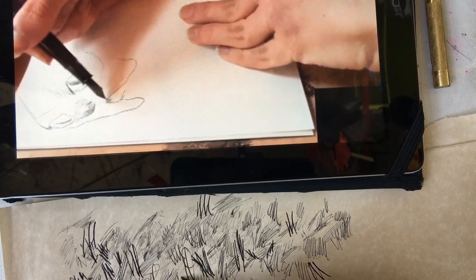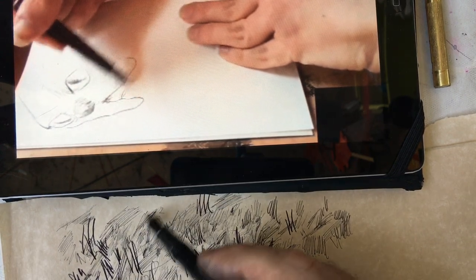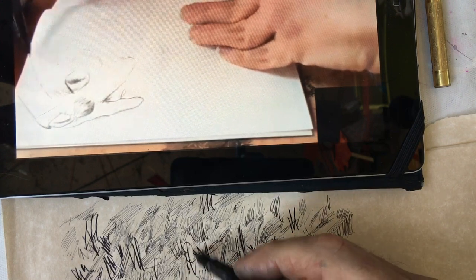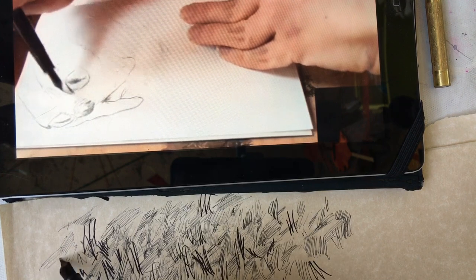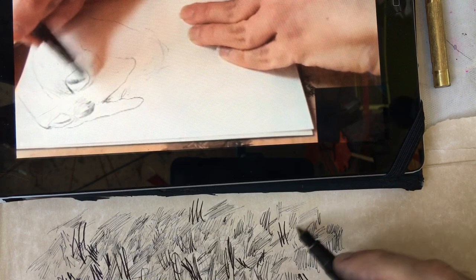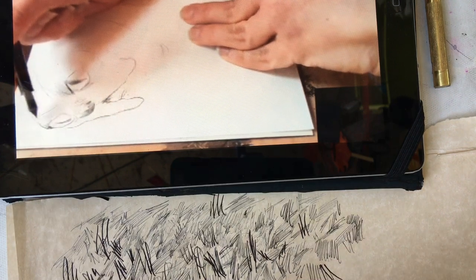Another thing Patrick likes to do is draw with the pen upside down to get a really thin line. He does this with his modern pen too - a Platinum Preppy - though it doesn't get as thin lines as the Schaefer. The Schaefer feels scratchy because it's a fine nib, and a modern pen company won't make a pen that feels scratchy because they want to sell it. They would never be able to sell a pen like that over the counter.